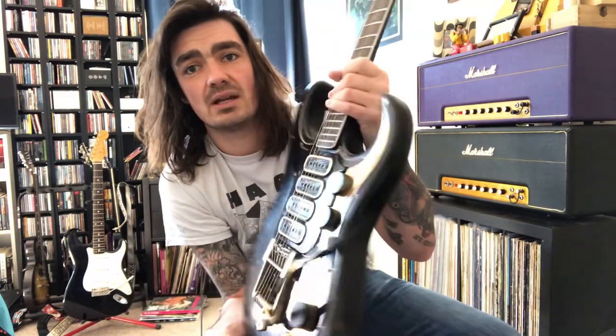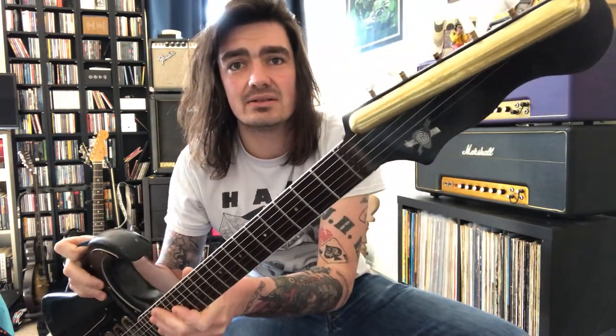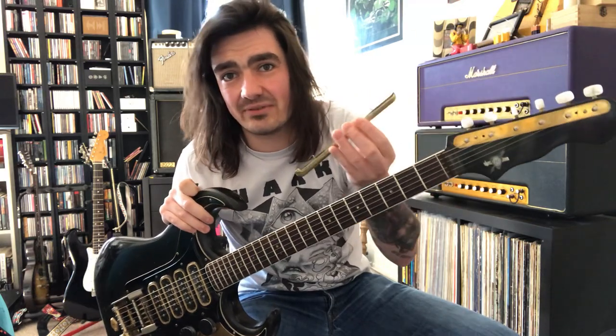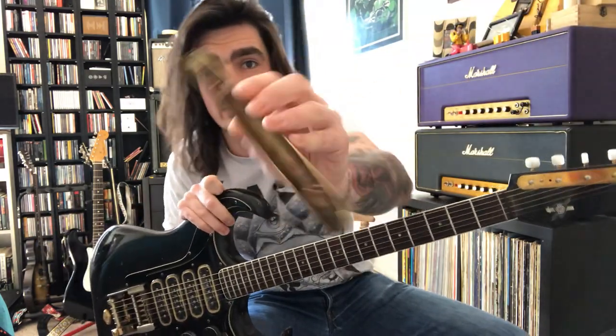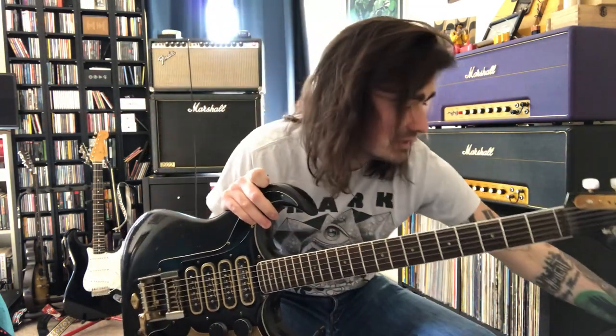Another point you can see on these guitars is the cover along the top of the strings. This thing is fairly crude — it looks great but it's completely impractical. It also rattles. It basically comes off like this; there's a plate underneath with two holes, and it's just pinned on, which is another sort of fashion-over-function side to the guitar.